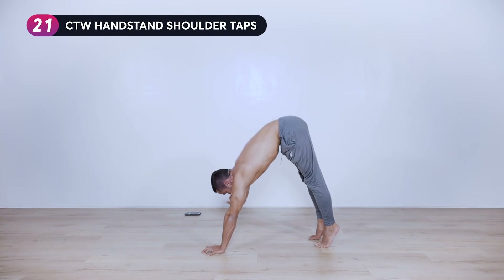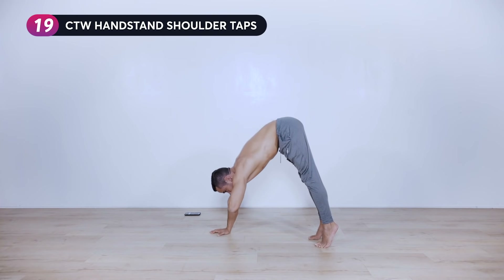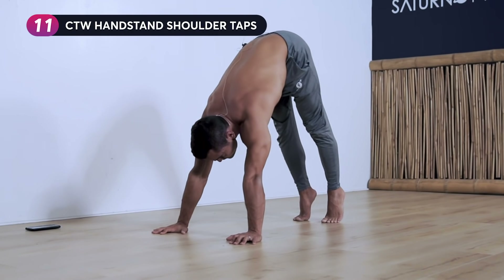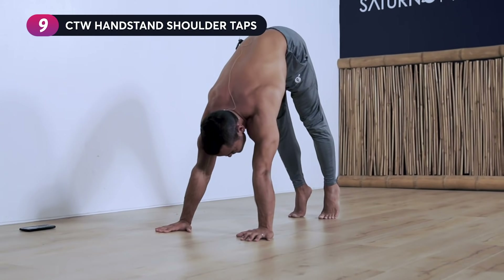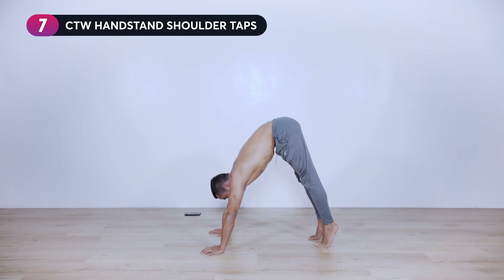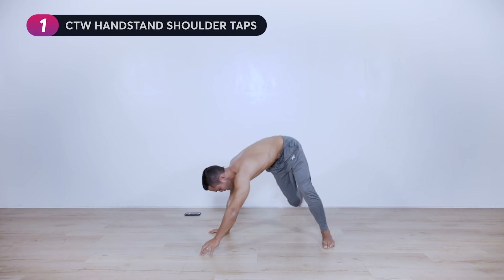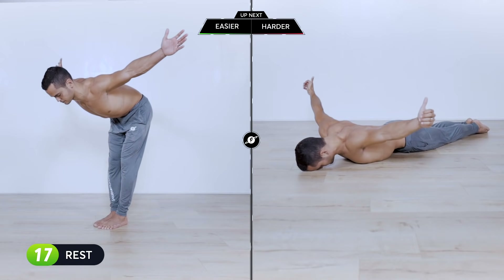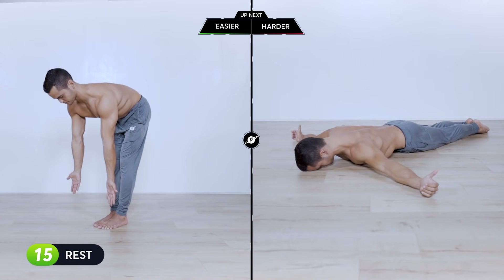Twenty seconds left, keep it going. If you want to make it challenging, aim for about one second each side. Two, one — set it down. T-raises: either on the floor, in a bent-over position, or with dumbbells if you want.